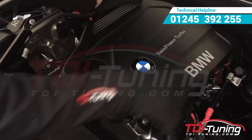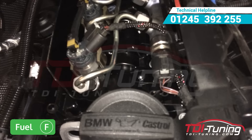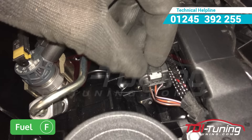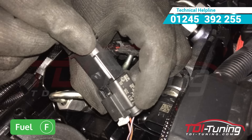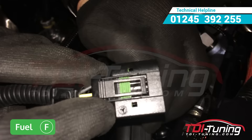Remove your engine cover. Locate the fuel rail sensor and remove the female connector. Take your harness, labelled Fuel F, and connect to your vehicle sensor. Plug the second connector, located on the tuning box harness, back onto the fuel rail.